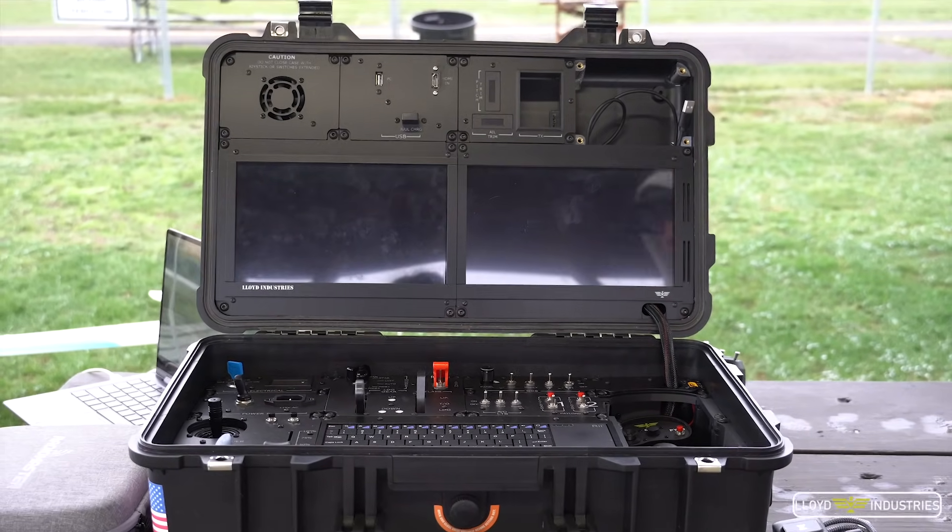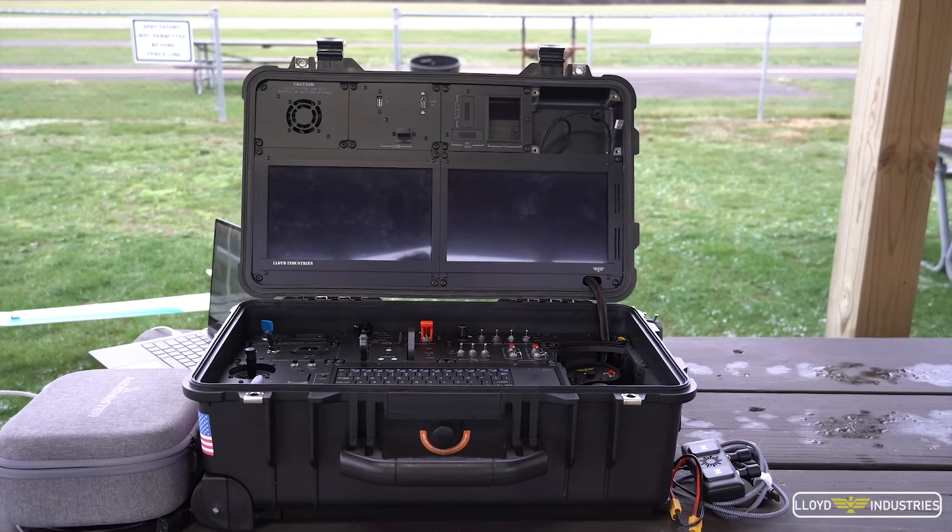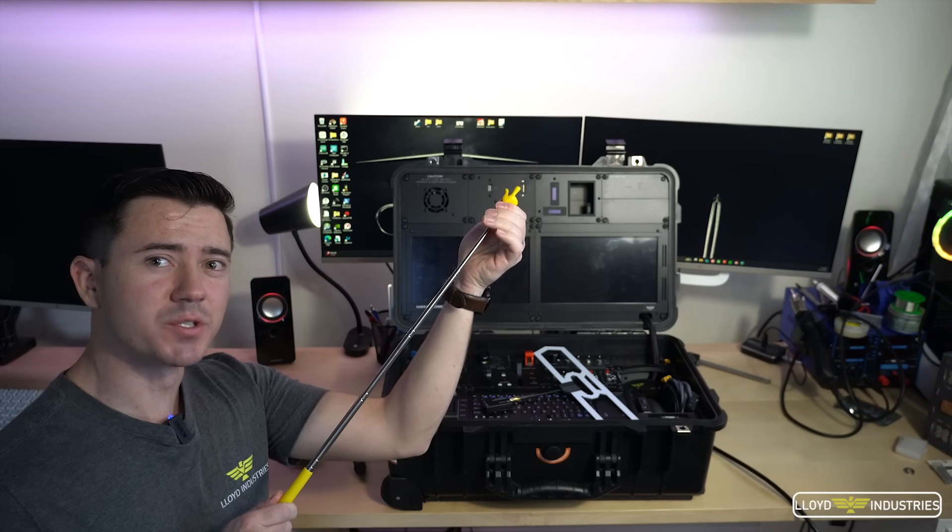The Trunk, as so graciously named by my wife — 'Get your trunk out of here.' Allow me to give you a little tour.